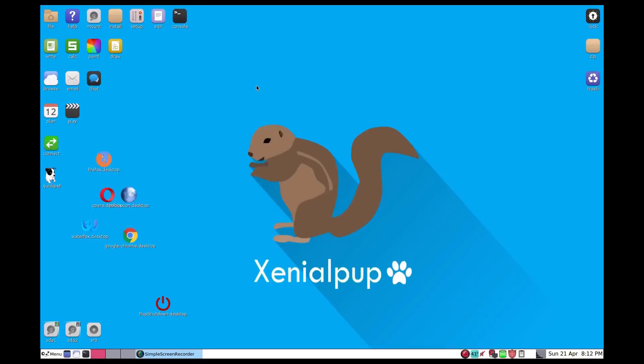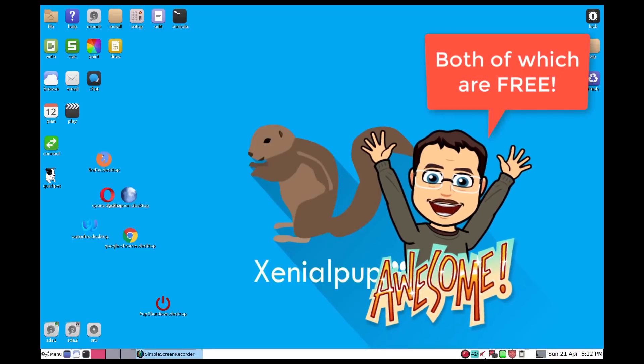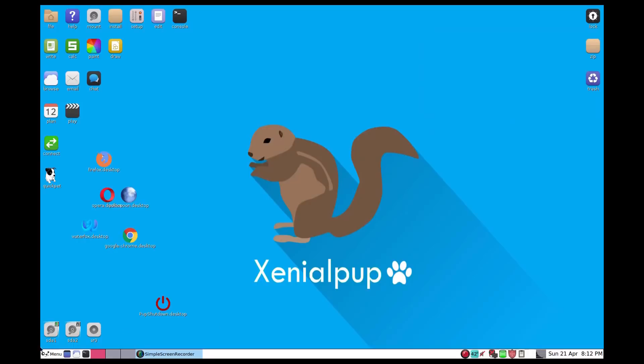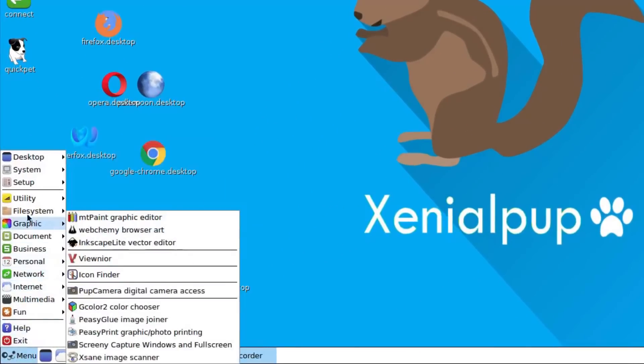First things first, you can see I'm recording on the Mac mini using Puppy Linux and Simple Screen Recorder. To find out if there's Wi-Fi, first I shut off all my active networking, and then I'm going to use the system tool.